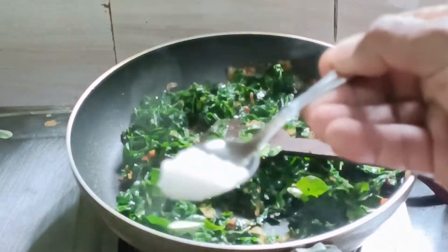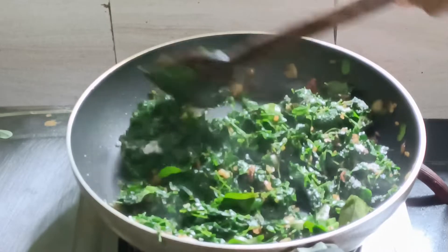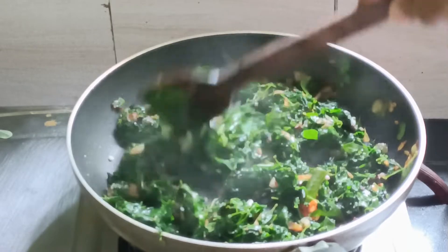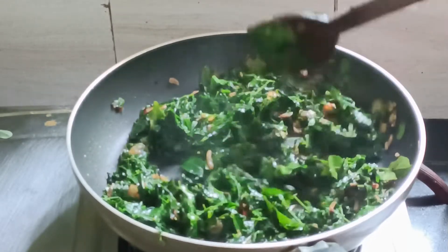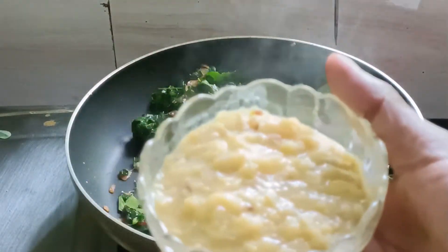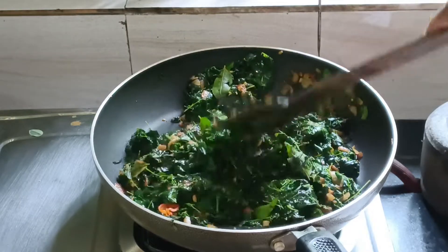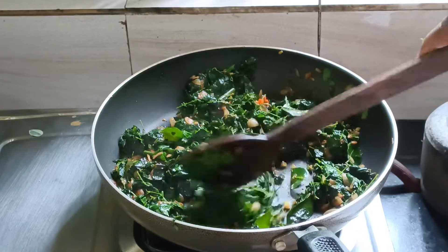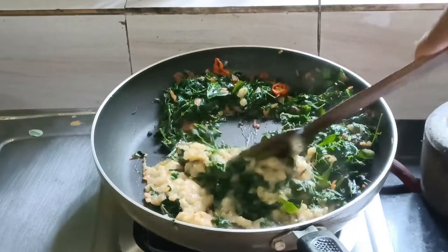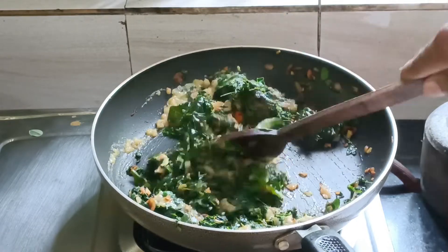I will cook the salt in the water. I will cook the pink salt. We will cook the salt in a thin air. I am going to make a sauce and dry it. I am going to make a sauce and add a sauce.